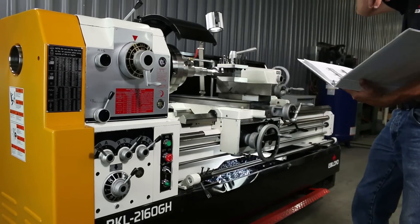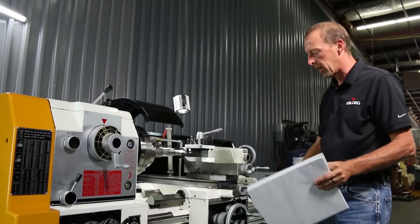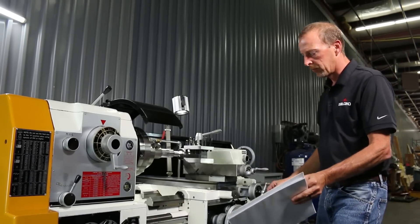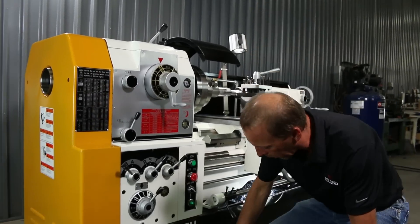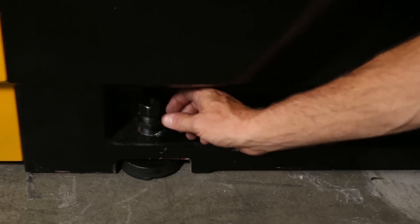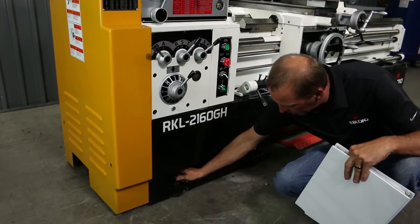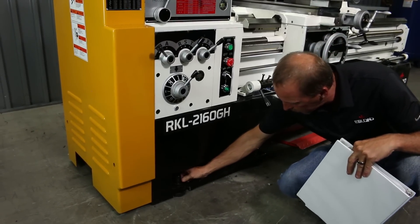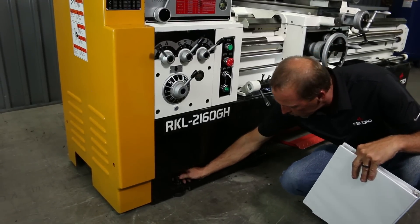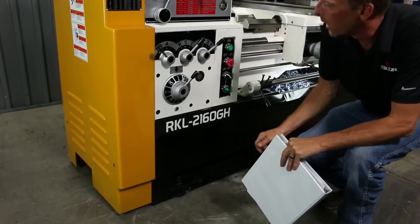We're here with your new LeBlanc lathe machine you just received, sitting on the floor and ready to go. First thing you want to do is make sure you get your pads under here. Here's your leveling pad and leveling screw for leveling your machine up. Once you get your pads under, you tweak these screws down just where you get a good snug feel.